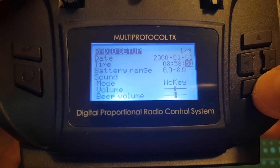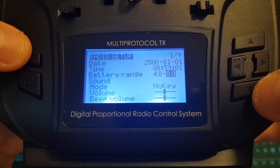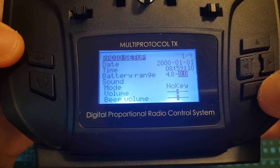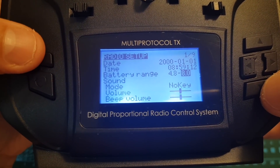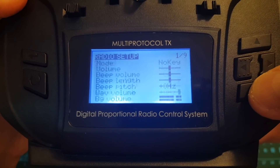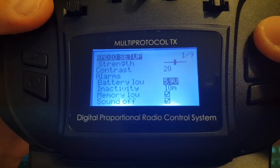First of all set the battery range to be between 4.8 to 6 volts. Navigating through the options is done by the top and bottom arrows, and selecting the option is done by pressing the enter button. In addition you have to scroll all the way to the bottom and then set the battery low value to be 4.8 volts.